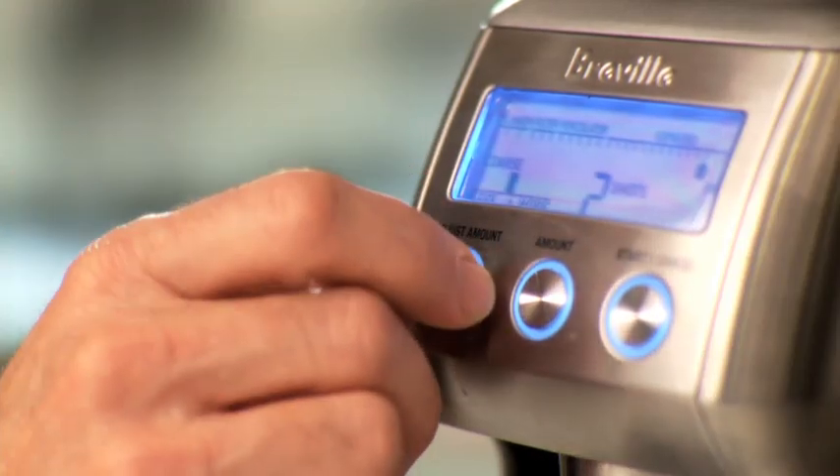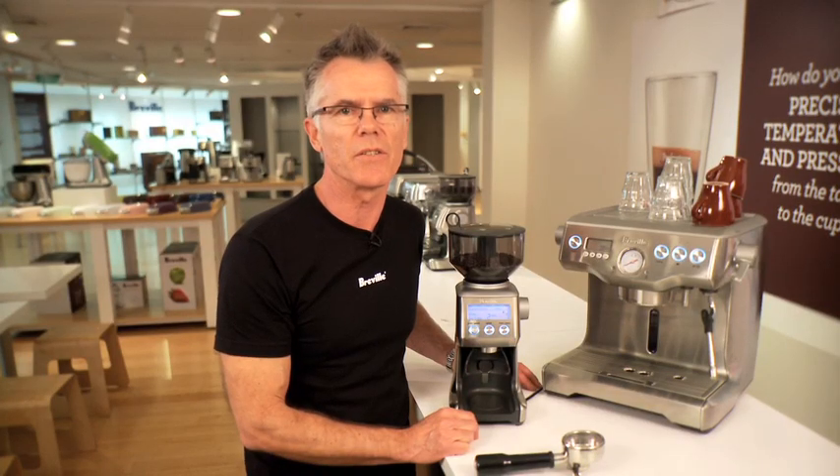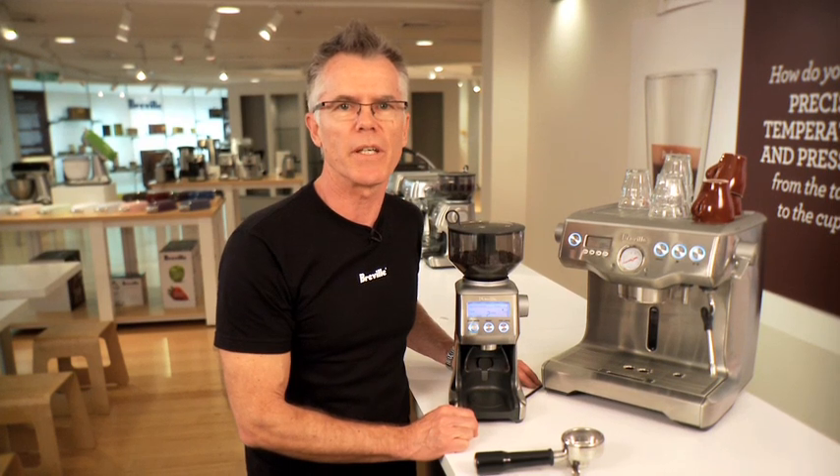It also has a dose control, which is its single biggest feature. Dose control allows you to consistently dose the exact same amount of coffee, time after time, shot after shot, so you get great repeatability and consistency in your coffee.